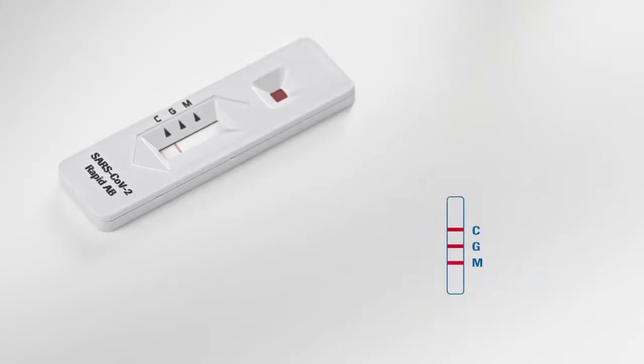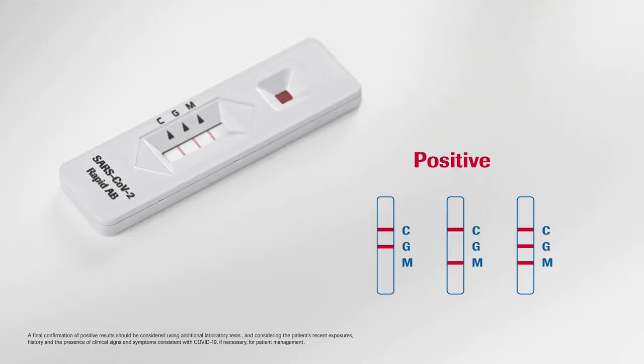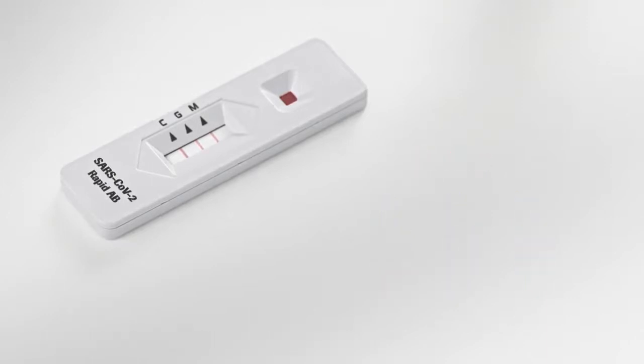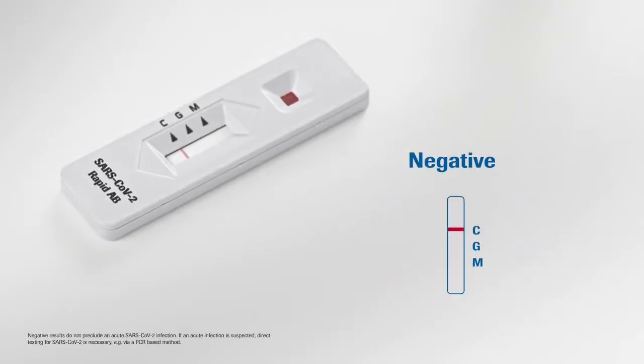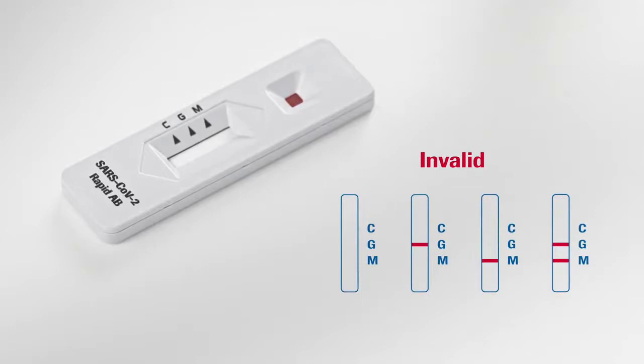The G and M lines indicate the presence of specific IgG or IgM antibodies to SARS-CoV-2. A result is considered positive if either the IgG or IgM or both lines are visible. In any case, for a result to be positive, the control line must also be visible. A positive result indicates prior exposure to SARS-CoV-2, triggering an adaptive immune response. If only the C line is visible but the other lines are not, no antibodies to SARS-CoV-2 were detected. If the control line, indicated by the letter C, is not visible, the test is not valid and should be repeated.